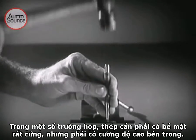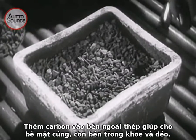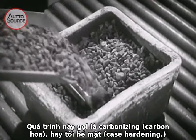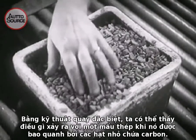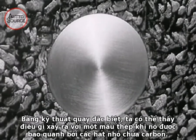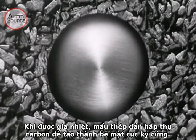For certain conditions, a steel is needed that will be very hard on the outside and tough on the inside. A little carbon added to the outside of steel gives it a hard surface and leaves the inside tough and strong. This process is called carburizing or case hardening. By special photography, we can see what happens to a piece of steel when it is completely surrounded by small particles of carbon bearing material. When heated, the steel slowly soaks up the carbon to form an extremely hard surface.